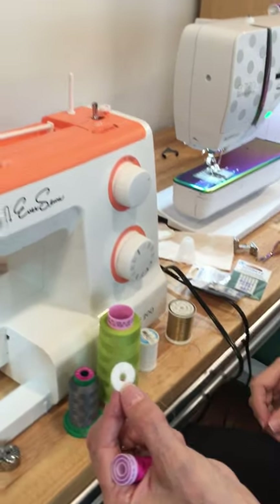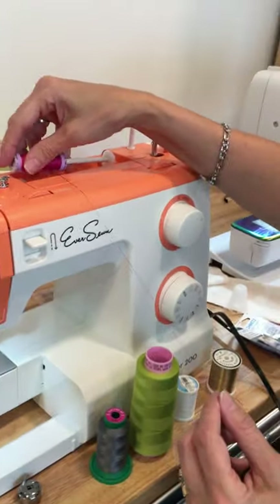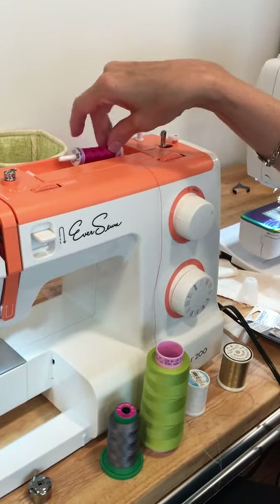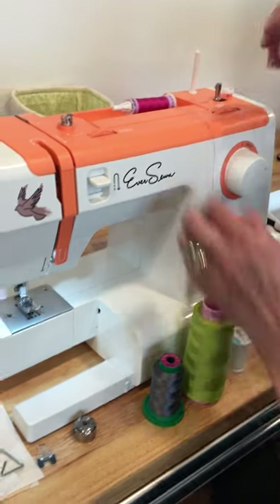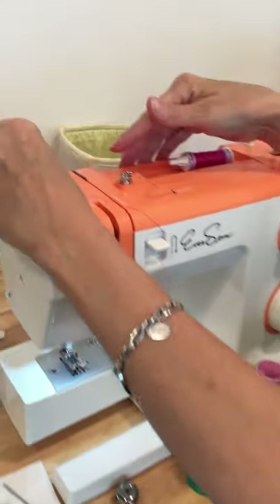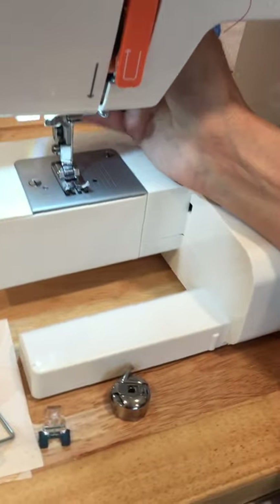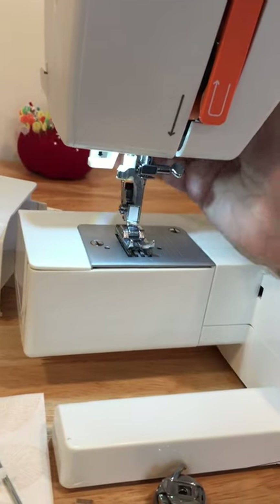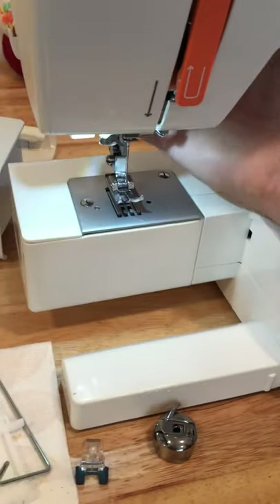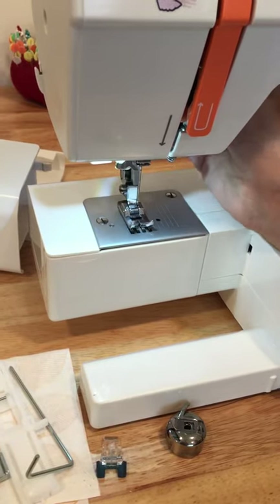The foam or felt pad goes down on the spool pin to keep your thread from rocking when it pulls off. It also helps secure your thread when putting it on the horizontal spool pin. This machine came with a little felt round, so I'll make sure that's on my spool pin, put the thread against the felt, then choose a spool cap closest to the size of the thread so the thread comes off the end as designed. Before anything else, make sure your presser foot is in the up position.